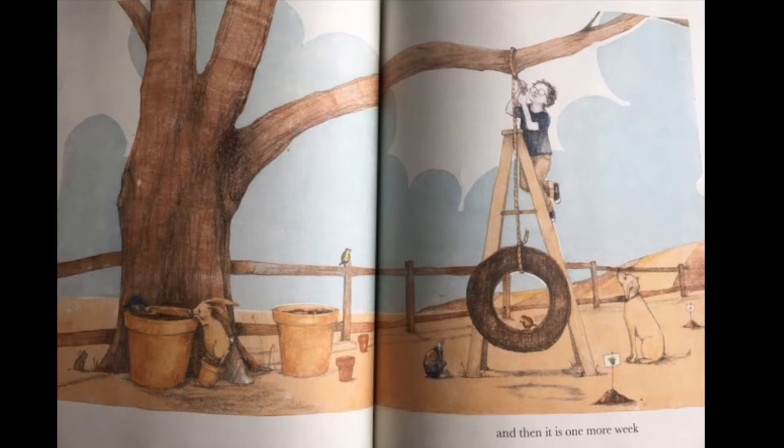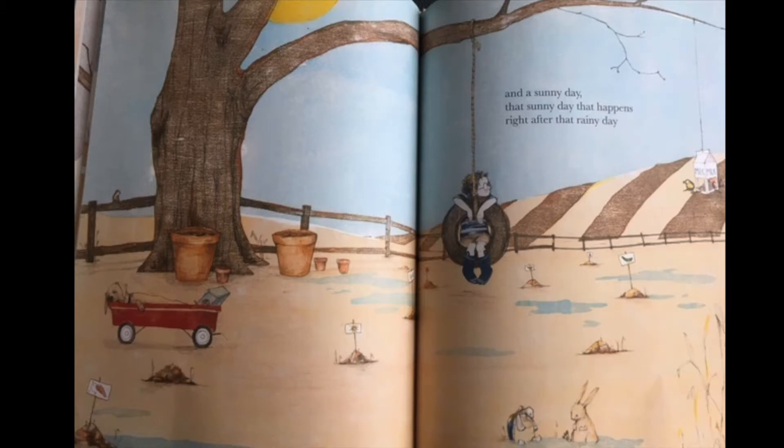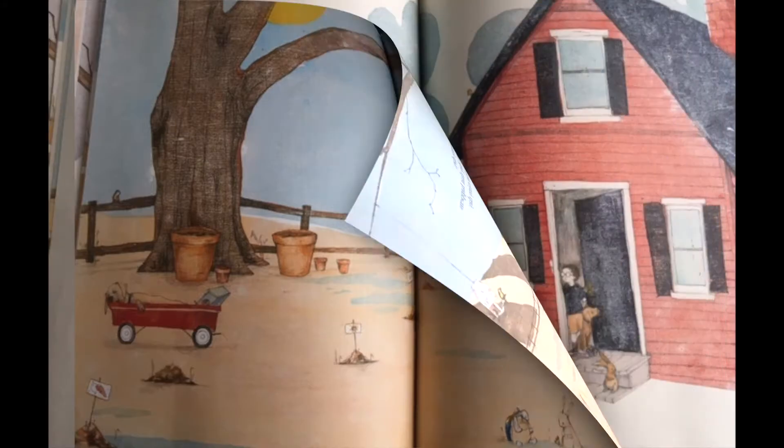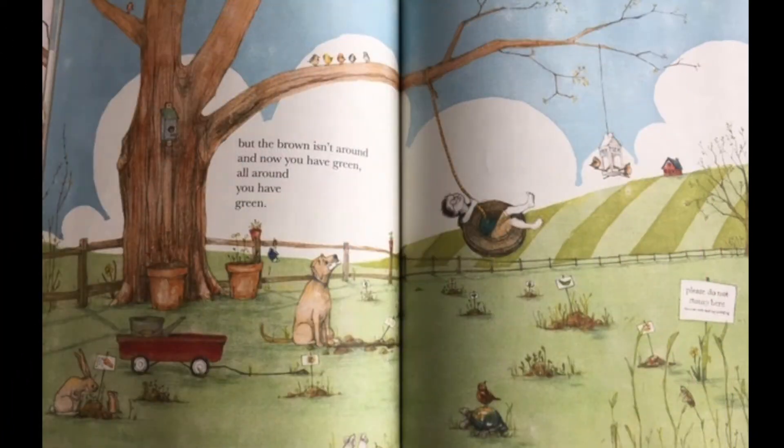And then it is one more week. And a sunny day — that sunny day that happens right after that rainy day. And you walk outside to check on all that brown.